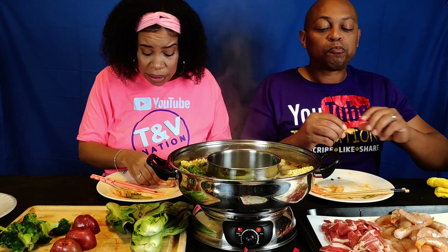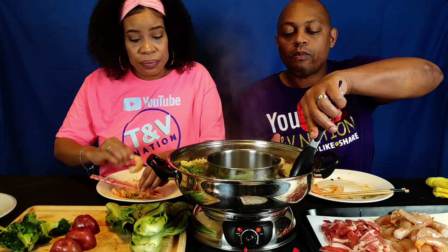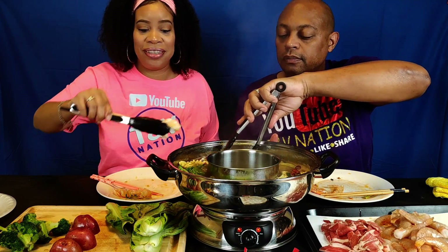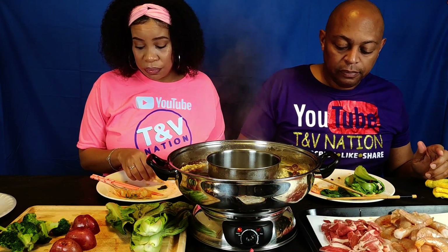I'm gonna tell y'all who does the best hot pots on YouTube — of the people we've watched — Okand Lu are the hot pot queens y'all. They make their own different sauces. It can get a little messy and you have to be careful because it's boiling hot — I have burnt myself before. You gotta watch your temperature too — you don't want to keep it at a rolling boil the whole time.